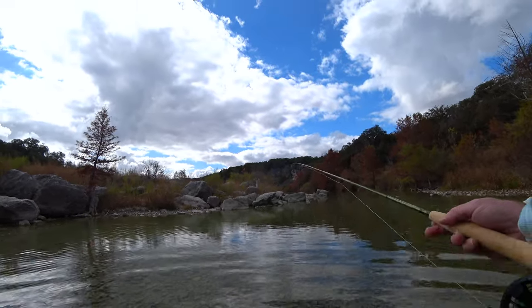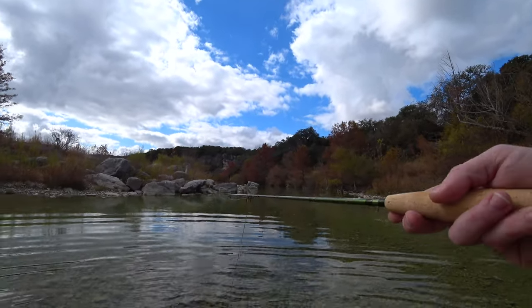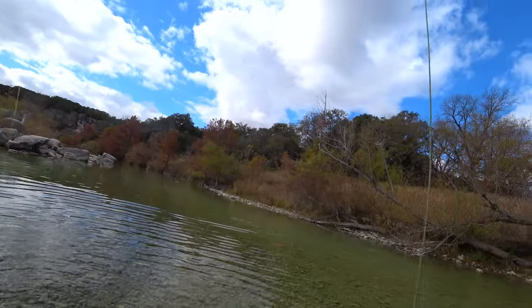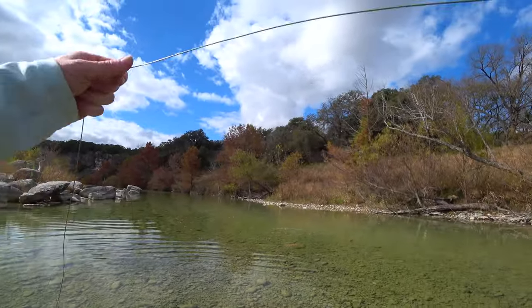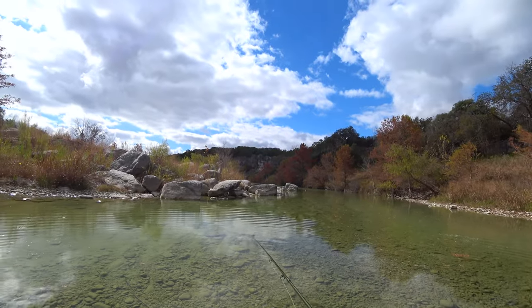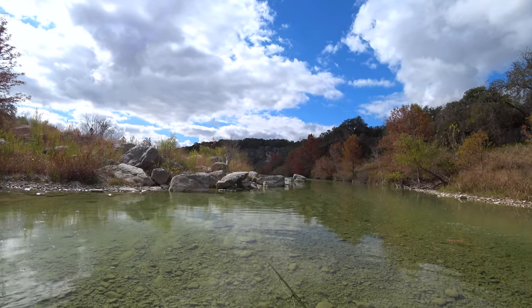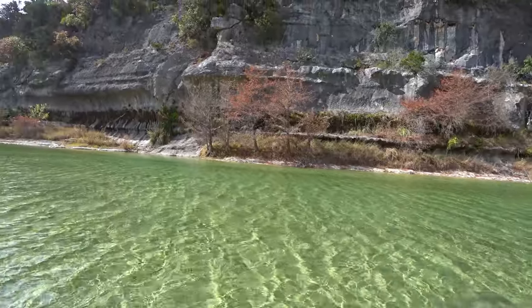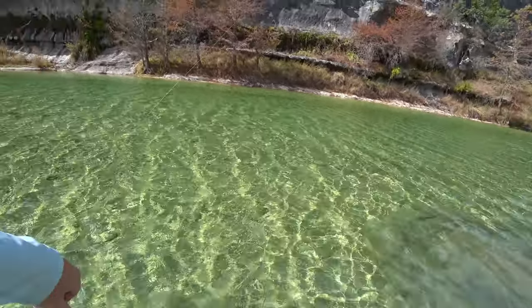I made it to this area. I think I see some fish right here. Well, of course - that always happens. There's a bunch of junk in the water. All right - got one! Little bass. Fun though. Beautiful.